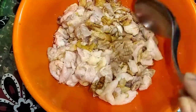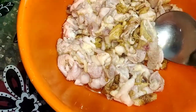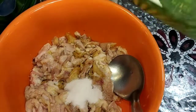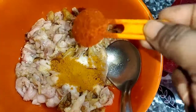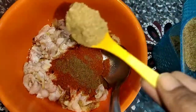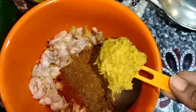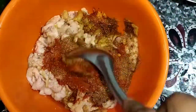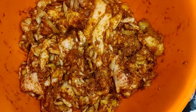Add chicken to the pan. Do not add chicken until the chicken is ready. Add 1 teaspoon of fish and 1 teaspoon of pepper. We will put the chicken skin in the pan.